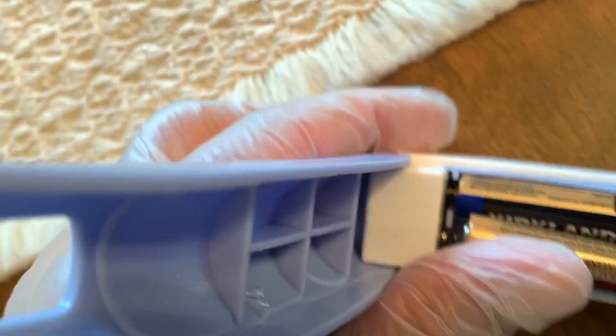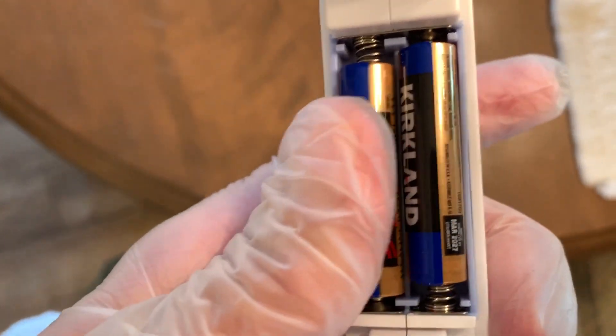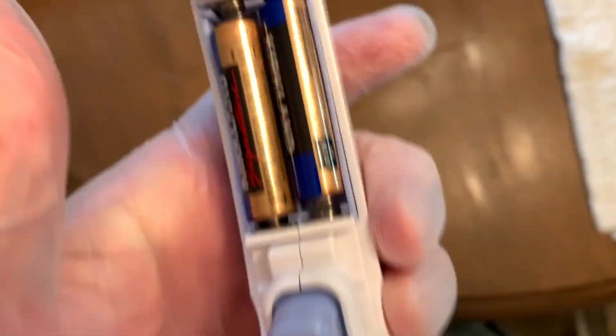I just popped it out — that goes in there like that. They're triple-A's, yeah. So you need triple-A's for this thing. It came from China.